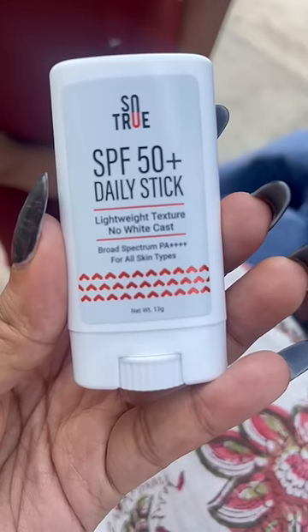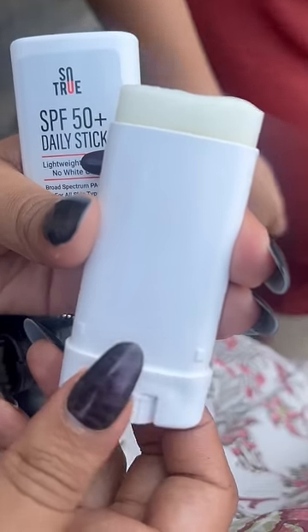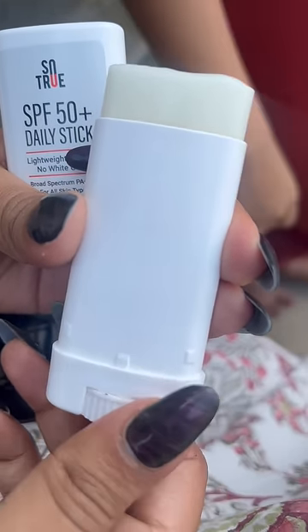I am wearing sunscreen now — this is the SPF 50 Daily Stick. It is PA++++, and it is not white, not a white cast.